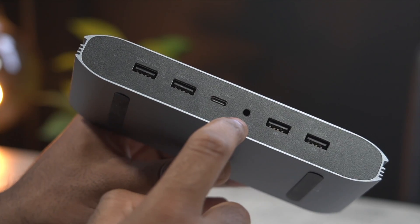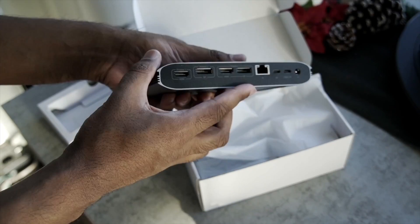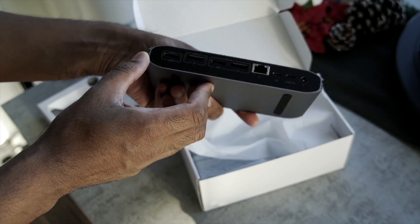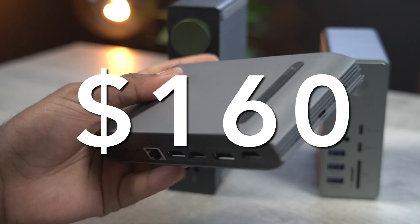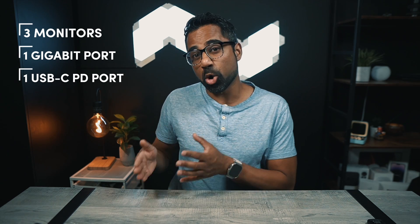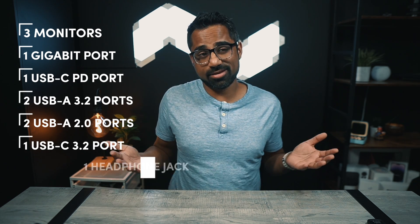The headphone jack is also on the front, which provides easy access. So this dock has a lot of connectivity — it's just designed differently than the others, and whether that's a good or bad thing is completely up to you. It is the cheapest dock among the three — at the moment it's $160 brand new on Amazon using the link in my description. To summarize: three monitors for both Mac and Windows, a gigabit Ethernet port, one USB-C power delivery only port, two USB-A 3.2 ports, two USB-A 2.0 ports, one USB-C 3.2 port, and a headphone jack.